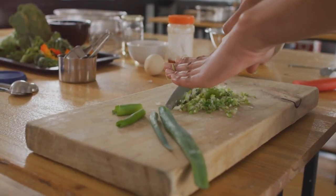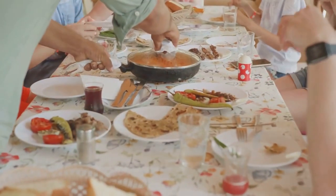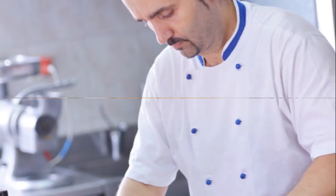It's a way to express creativity, to experiment and surprise. It's about the joy that comes from making something delicious from scratch. So are you ready to dive into the culinary world? Well, you're about to find out.